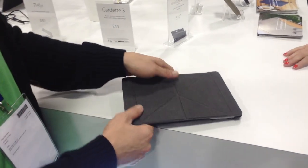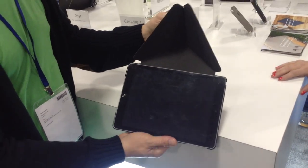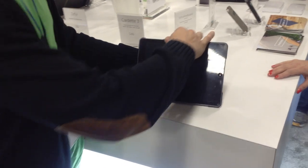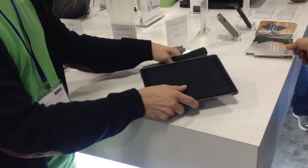This is Moshi's Versa Keyboard, and this is based off of our Versa cover, which is on the front. So you fold it once like that, it gives you three angles, which is good for watching movies, reading webpages, or typing.